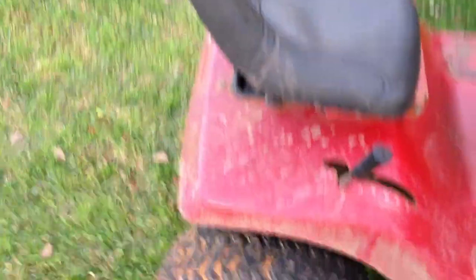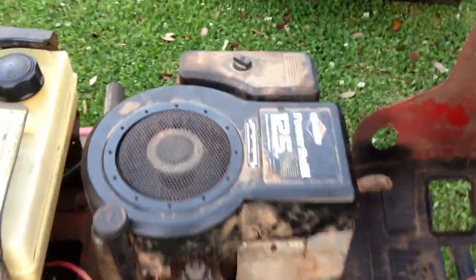Hey guys, this is my new mower. It's a Murray — it ain't a wide body, but it's pretty much the same one, just a newer version. It's got a 12.5 horsepower power belt and pretty much the same track that Fearless Front had.